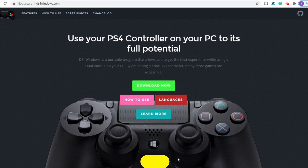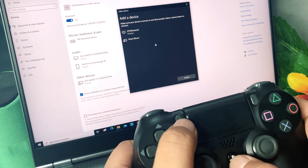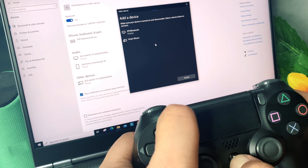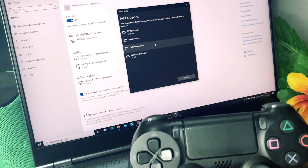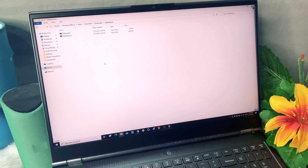First step: download DS4 Windows software — you can find the downloadable link in the video description. To connect the PS4 controller via Bluetooth, press and hold the PS button for three seconds. Once the wireless controller is found in the Bluetooth section, connect to it and enjoy the experience.